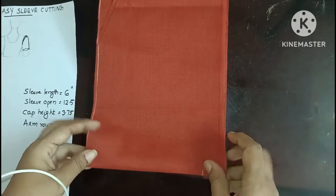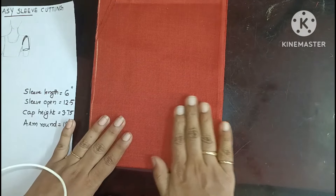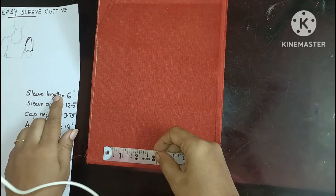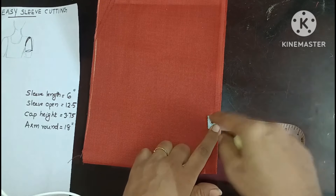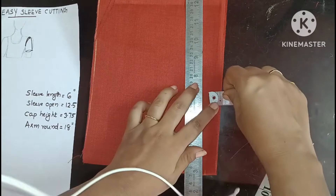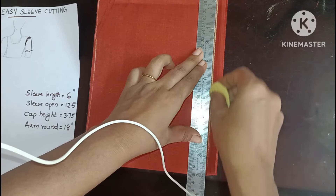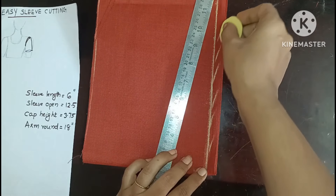Then we will put it on the side. Then we are going to fold the side and it will take the same. Now we have to fold it at the top. Now we have to fold this side as we go to the top, we have to fold it at the top and see the length of the sleeve. I am going to use the lining and the sleeve. Then we have to arrange it here. Now we have to use the arrangement.